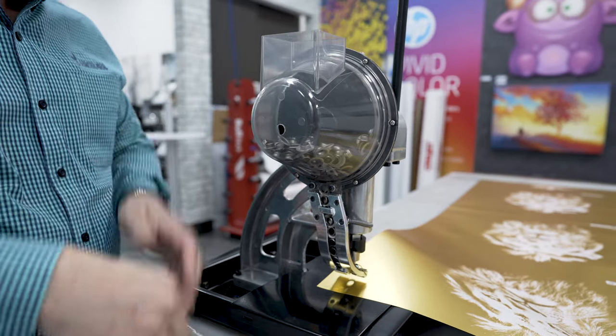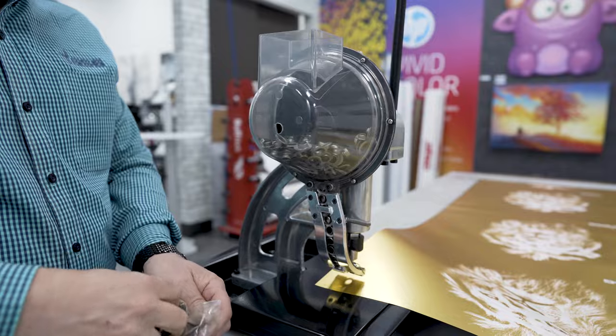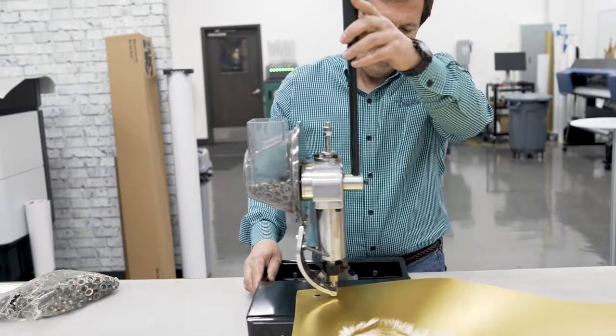This is going to increase your productivity when you go to hem and grommet your banners. And the fact that it's on rollers allows you to move the machine around to the points where you need to insert the grommets.